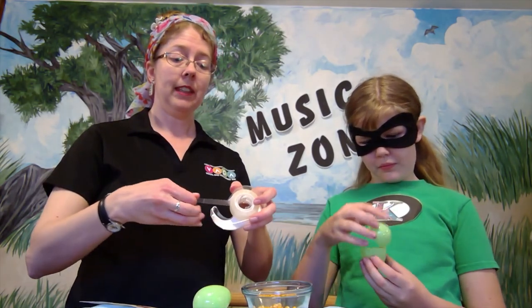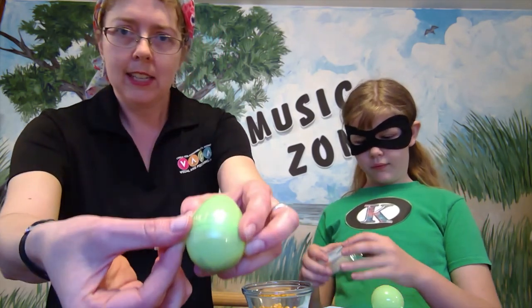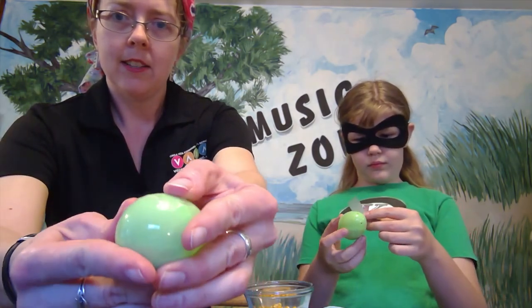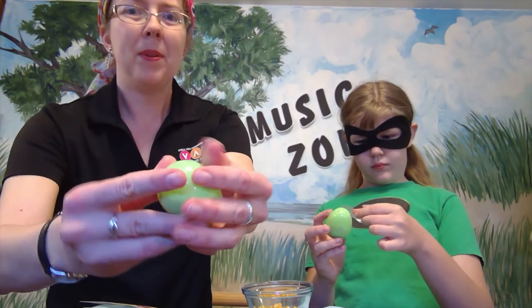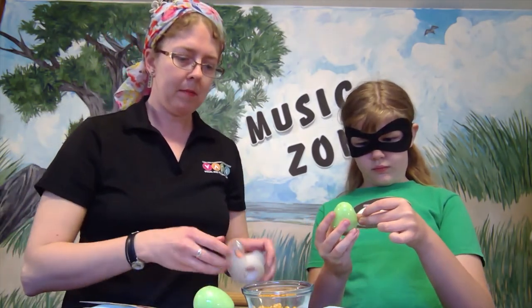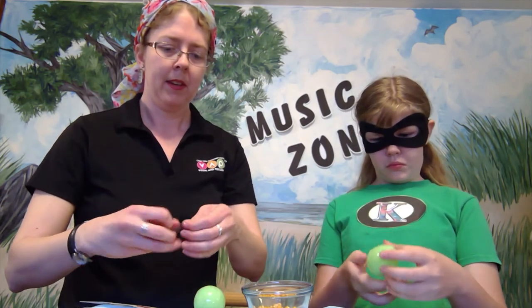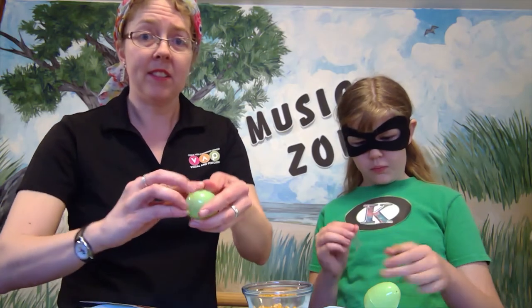Next, take a piece of clear plastic tape and put it right along the seam of the egg. I'm going to put another piece of tape on mine just to make sure the seam doesn't come loose, because I don't want all the contents to come out.